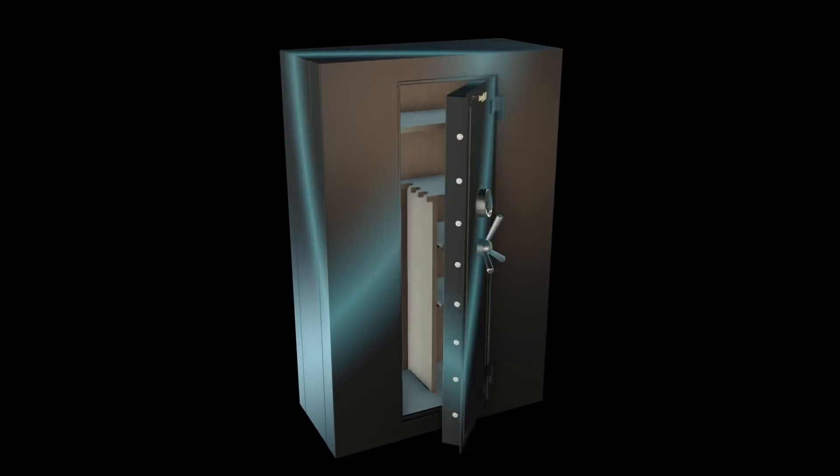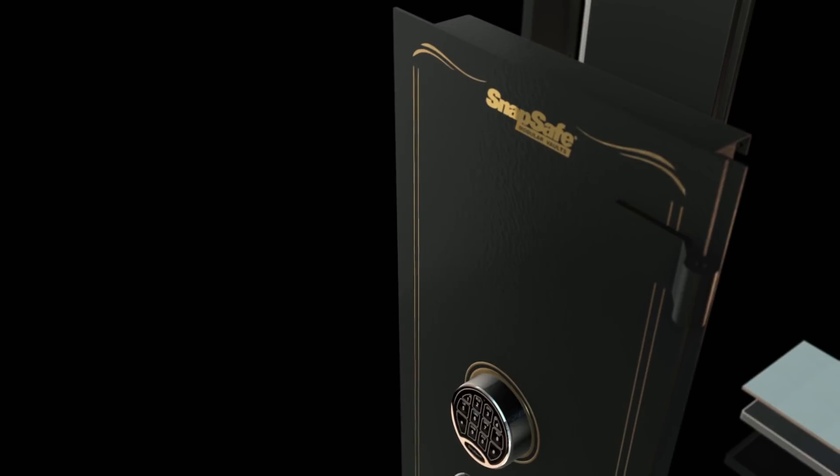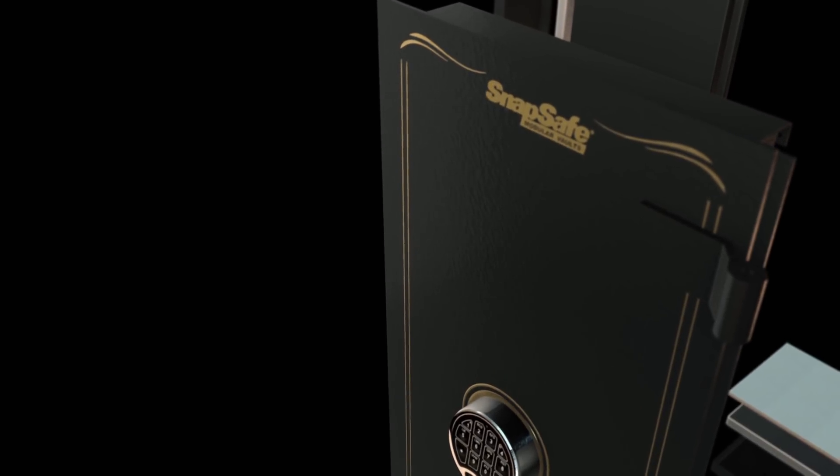SnapSafe Modular Vaults offers a wide array of unique safes and vaults that make it possible for anyone to set up their own safe almost anywhere in the home, business, or any place a secure storage area is needed.